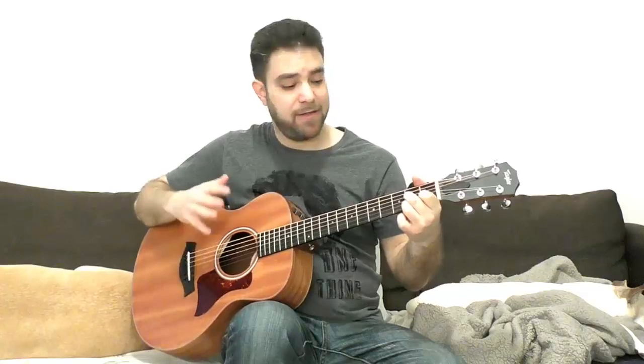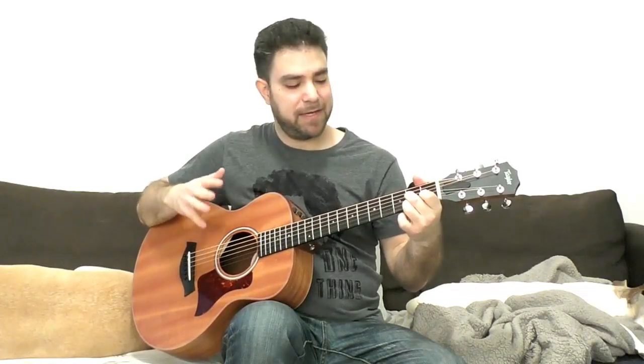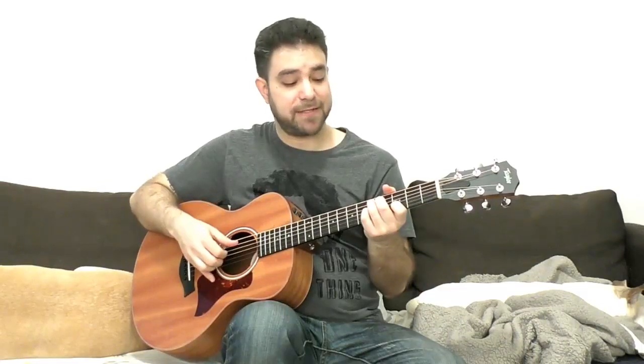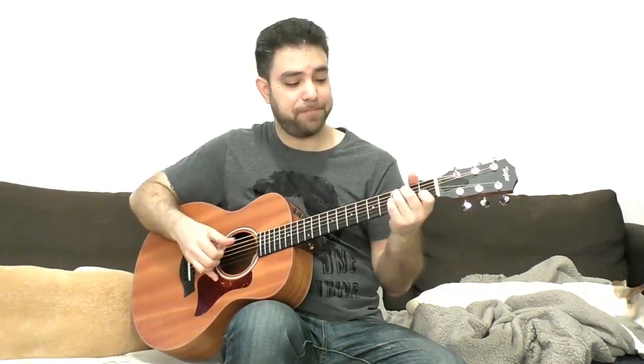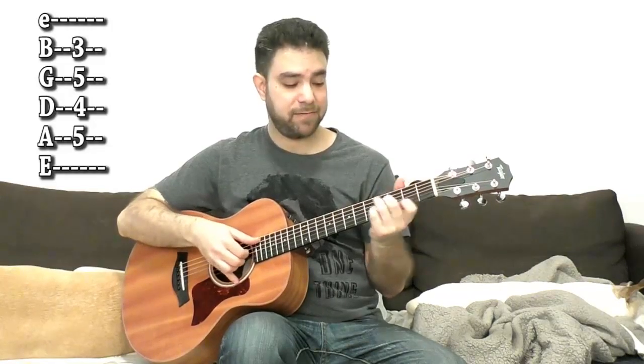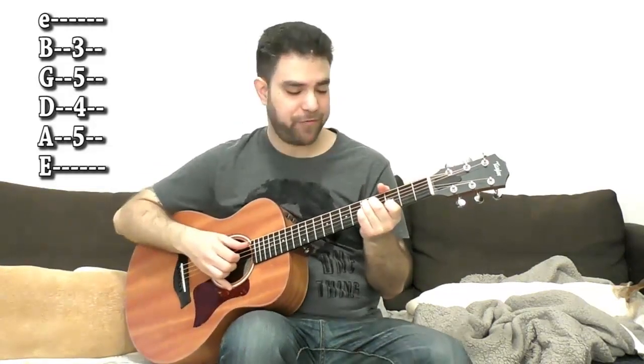When you're done with A7, you need to move to D7. The obvious choice would be the basic D7 position — we all know and love it. But I disagree. I think a better D7 would be the C7 shape two frets up. That's strings 2 to 5 on frets 3, 5, 4, 5 — it's C7 two frets up. You can do that as a transition, or just the bass notes.